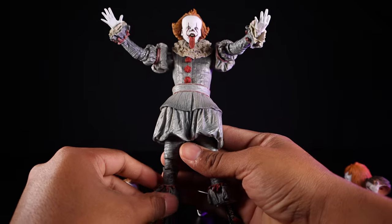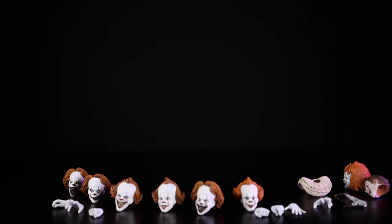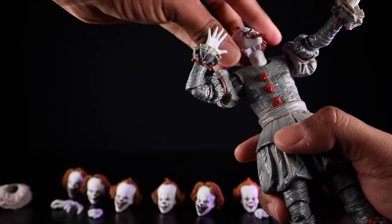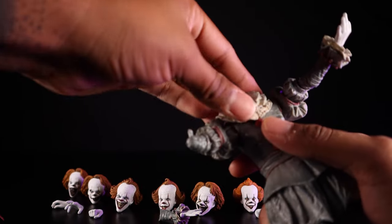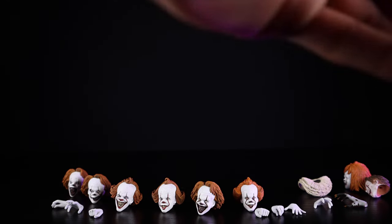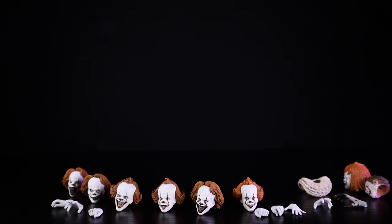Looking at Pennywise, it's your standard articulation: single-jointed elbows, double-jointed knees, ankle rotation, a ball joint at the waist, and a separate neck piece for the head. One arm does tend to fall off pretty easily. Pretty solid figure overall — a little loose on the joints but still good. The price point is about $60, which is a solid deal for everything you get. I believe he's a Walmart exclusive, or at least that's where I found mine.